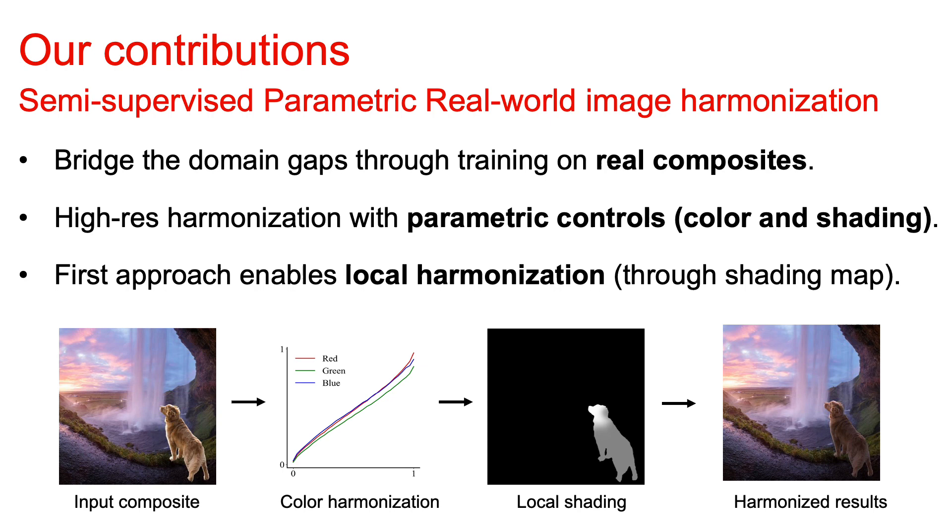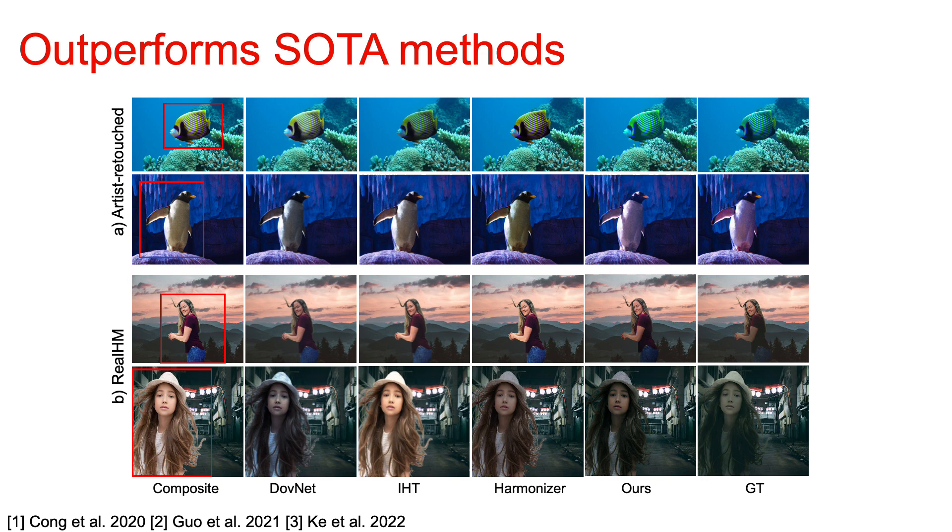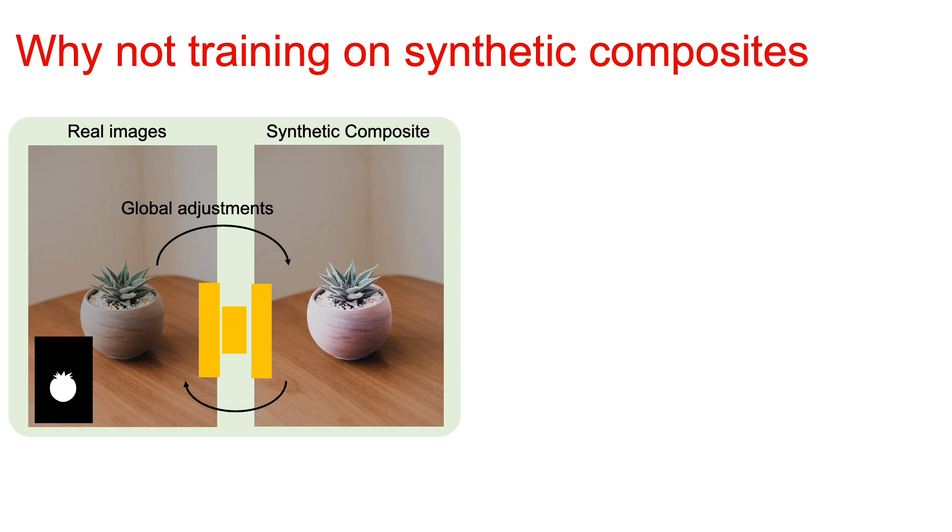In this work, we bridge the domain gaps through training on real composites. Our model can perform high-resolution harmonization with parametric controls, where our approach enables local harmonization through our normal shading map. Our model outperforms other state-of-the-art approaches both quantitatively and qualitatively.